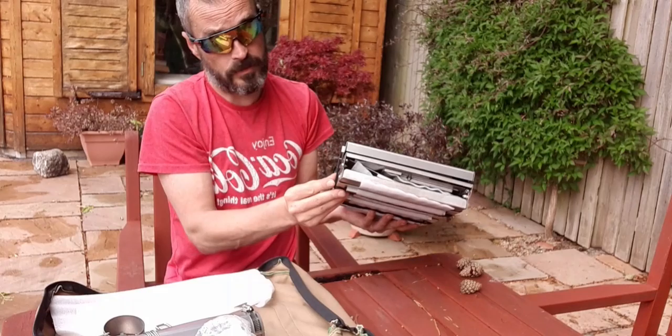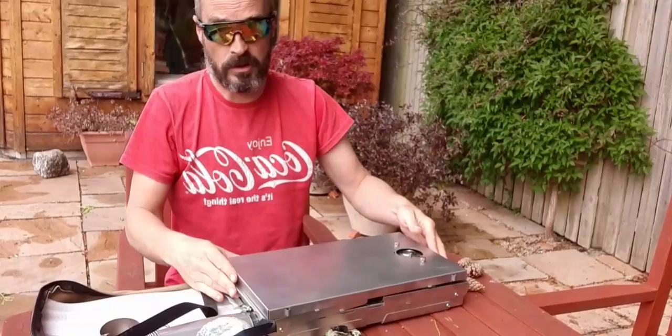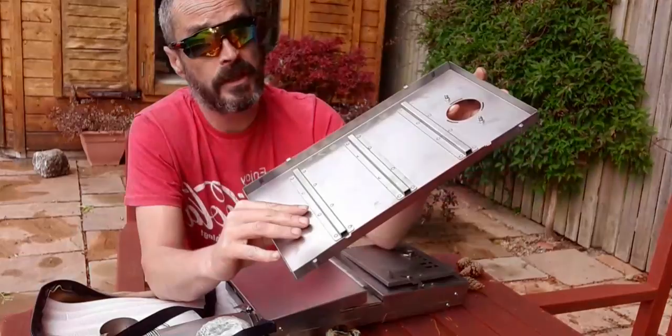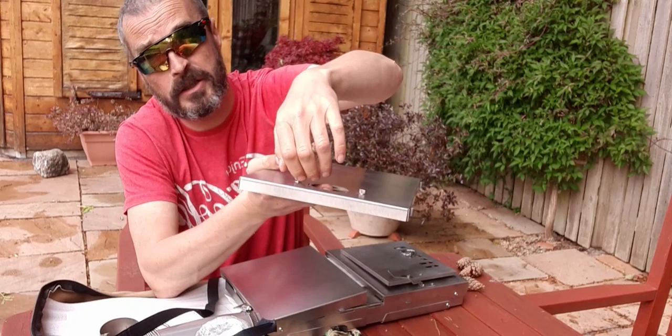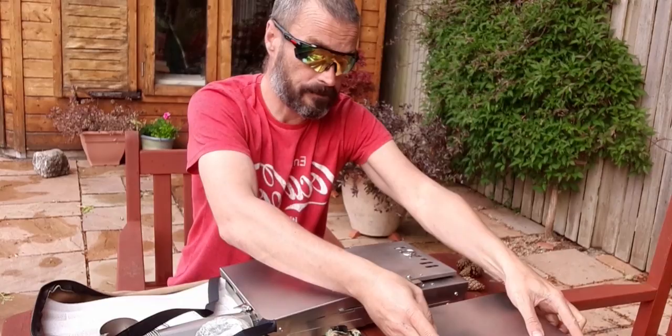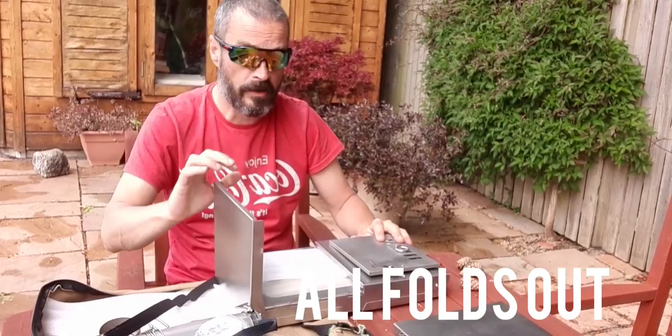So first of all, we'll take the Velcro straps off. It really is very easy. You've got the top section there — 1mm titanium — it's got the bars along the centre just to keep that in shape. There are two hand-tightening screws which we'll attach the other section onto in a minute. Then comes the main part of the stove. As you can see, very, very easy to put together. That folds up, that folds up.